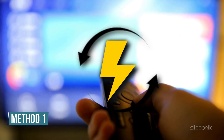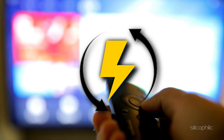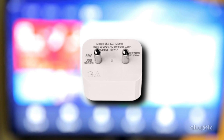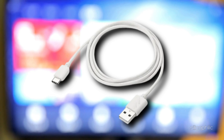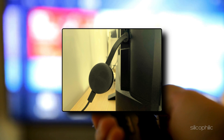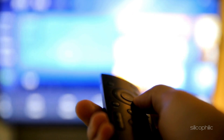Method 1: Check the power source. A poor or unstable power supply is one of the most common causes of unexpected restarts. Make sure you use the original power adapter and cable that came with your Chromecast. Avoid plugging Chromecast into your TV's USB port and always use a wall outlet. Try a different power outlet to ensure your current one isn't faulty.